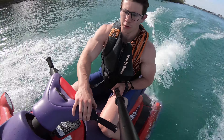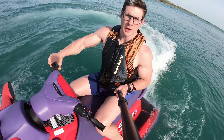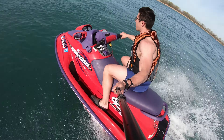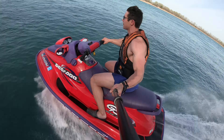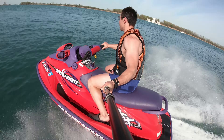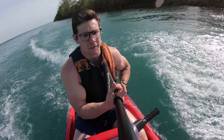This trim control really helps. We're gonna put the trim all the way down and give it another quick little run. Man, I just almost lost my glasses — and considering these are my only pair of glasses, I'm not trying to really risk that.